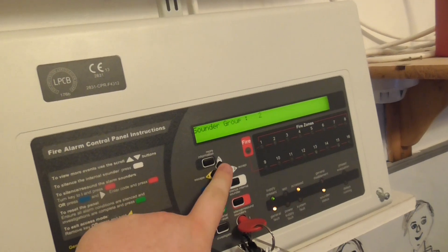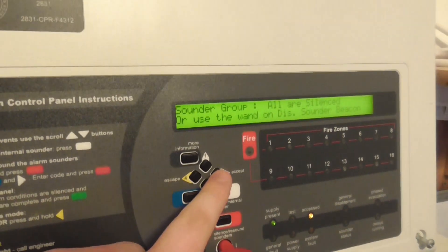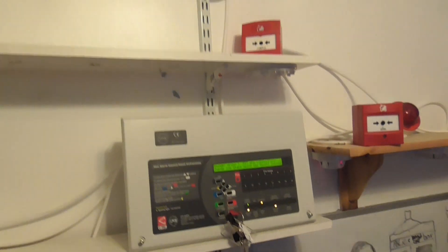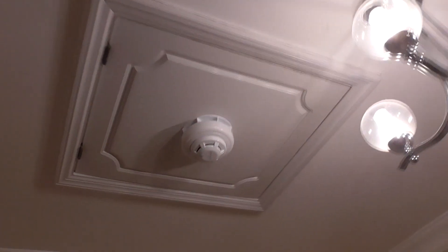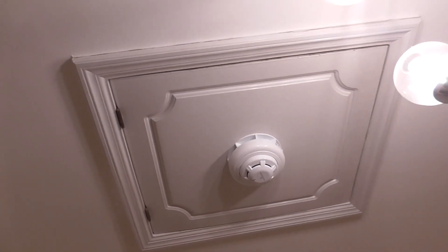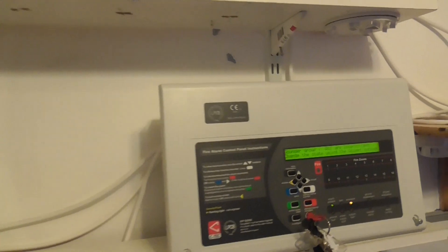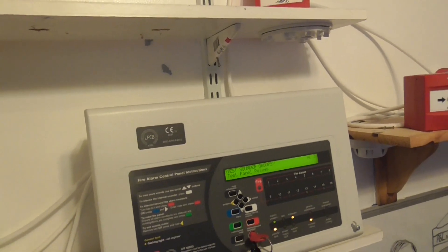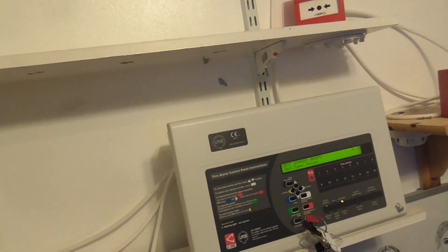I'll press All so we can hear all of them go off together. So sound group All — it should all go off. There we go, it's working. I think it's a little bit out of sync, but not too bad.